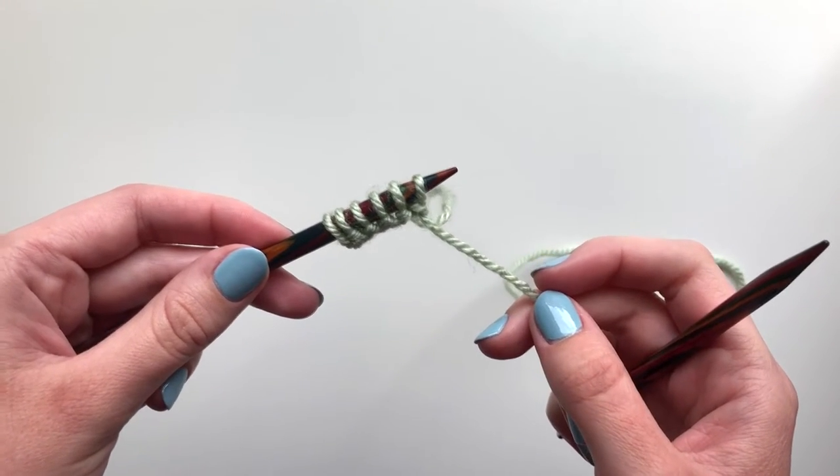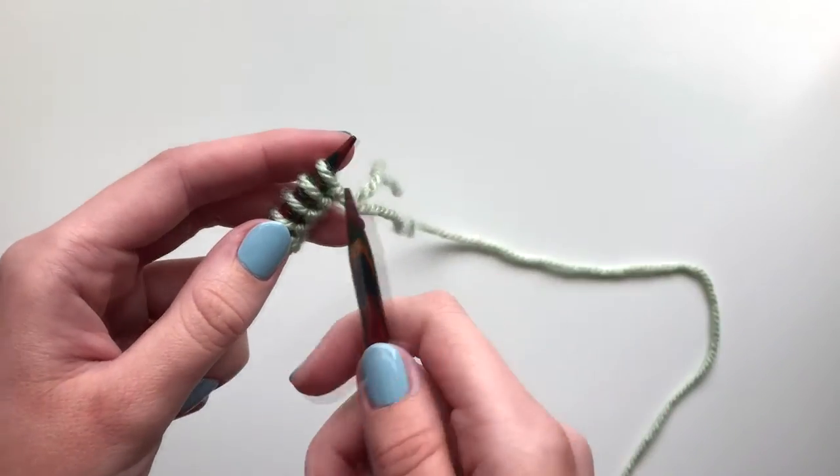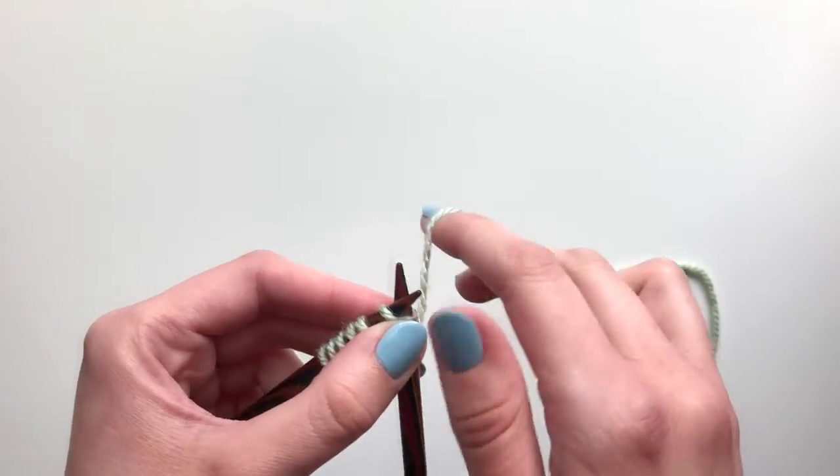So here I have my cast on stitches and I'm going to start with a row of knit stitches. If you need some guidance on how to do a knit stitch, I have a separate tutorial which will show you how to do that.